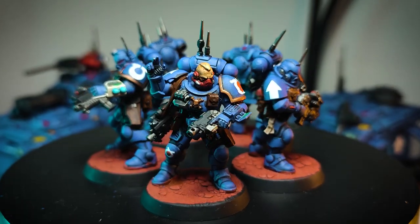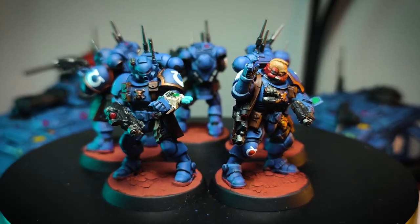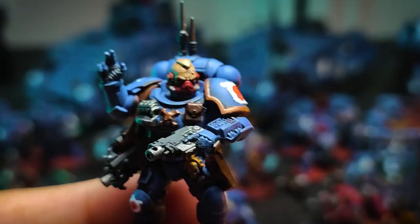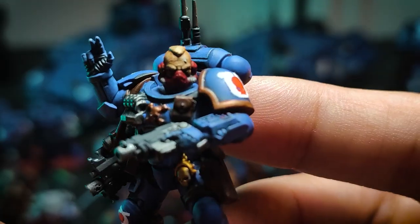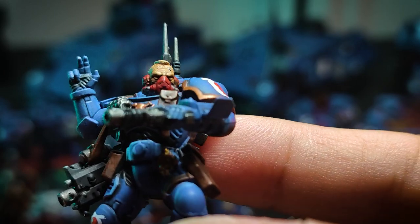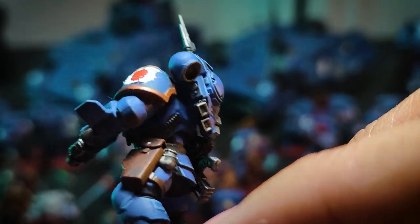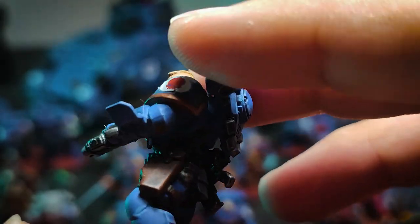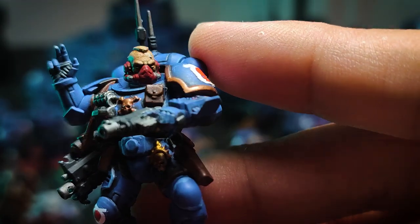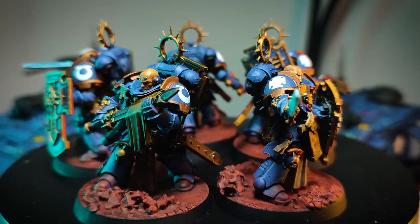Next we have the Infiltrators. The sergeant here has a very cool pose — he wasn't a sergeant when I got him from the box set, but now he is. I did quite an okay job on the face. I was getting very lazy with my models at that time. I found the Infiltrators very hard to highlight because the edges were kind of rounded and not really sharp on the details.